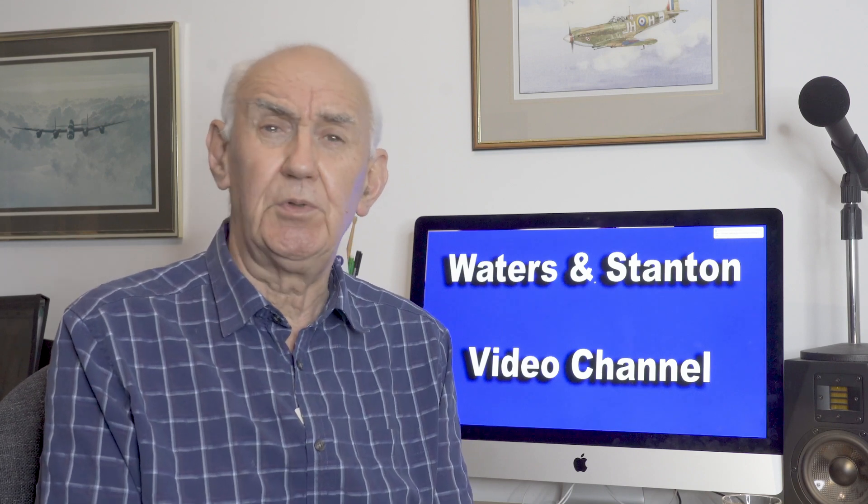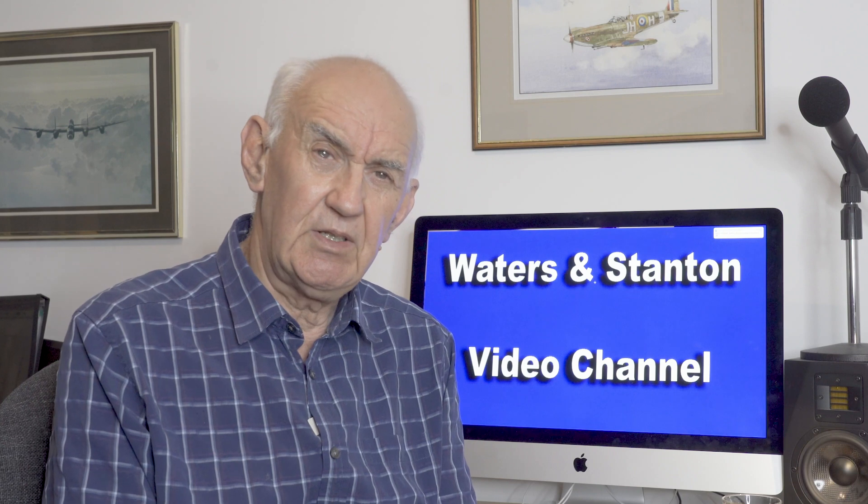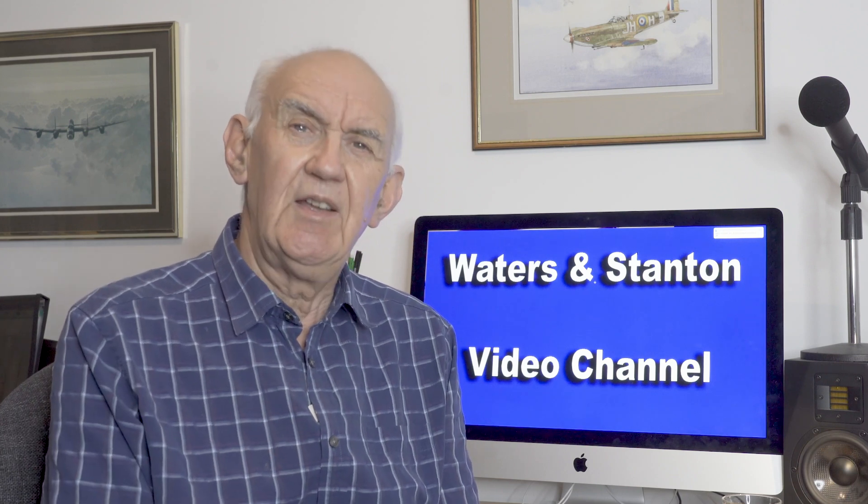Thanks for watching this video. Nice to catch up with you again. Thanks for your support on this channel — don't forget to press the subscribe button. Until the next video, take care. Bye for now.